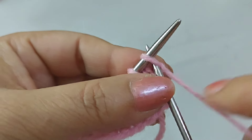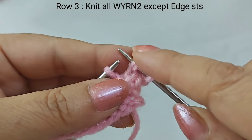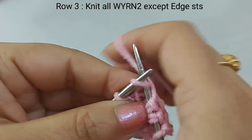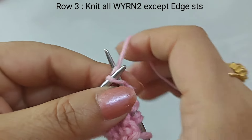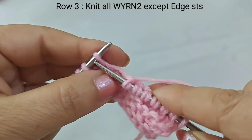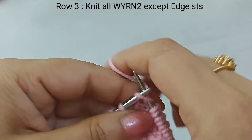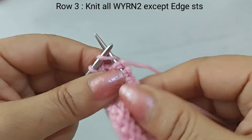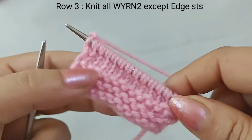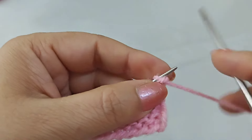Flip the first quad stitches. Now we will work the next quad stitch — we have to thread the third quad. We have to make it straight, but we have to wrap the yarn around twice, and repeat this two times until the last stitch. Knit all, wrapping yarn around twice. Now we make it four and three.